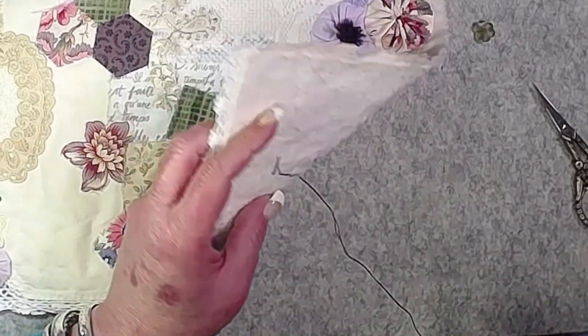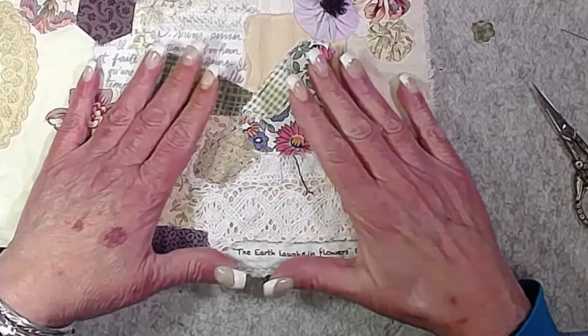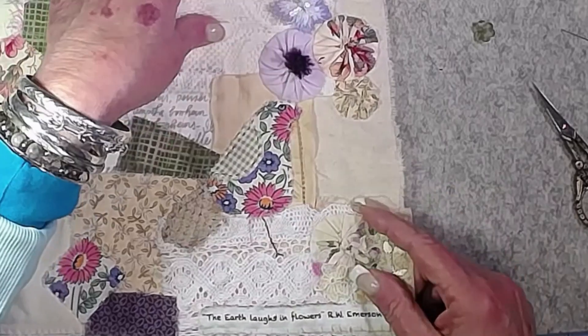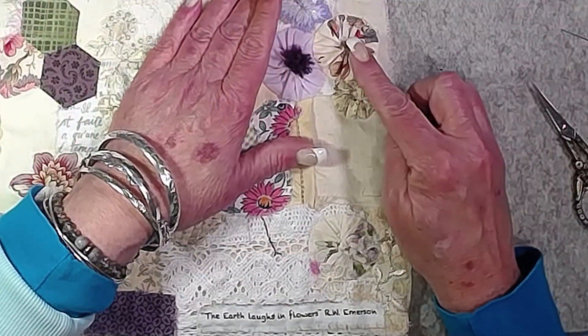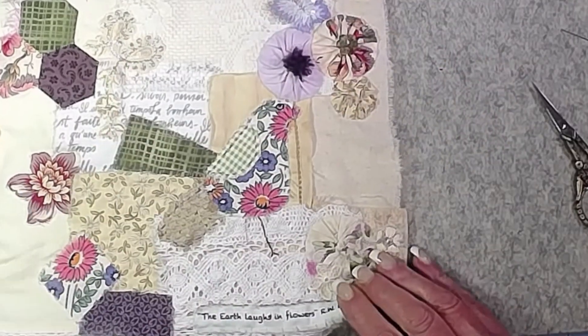I think I'll come back and do that later — you get the idea of the backstitch. I've got a little flower bead here and I was thinking about putting it in the center of that yo-yo. I think I like that.